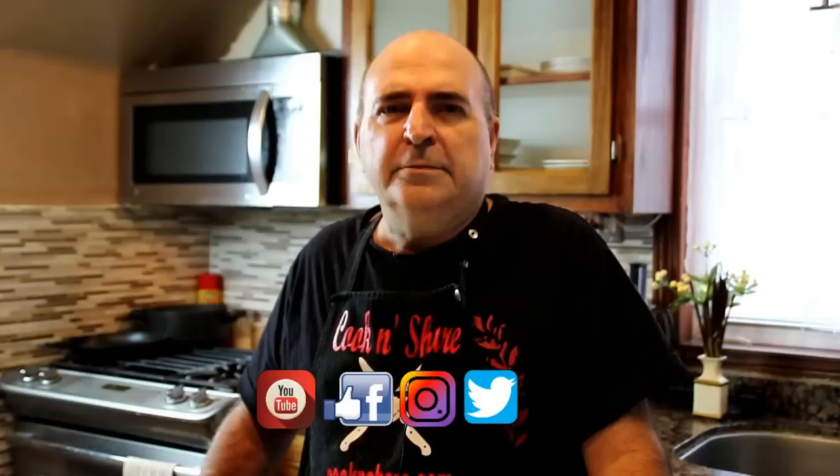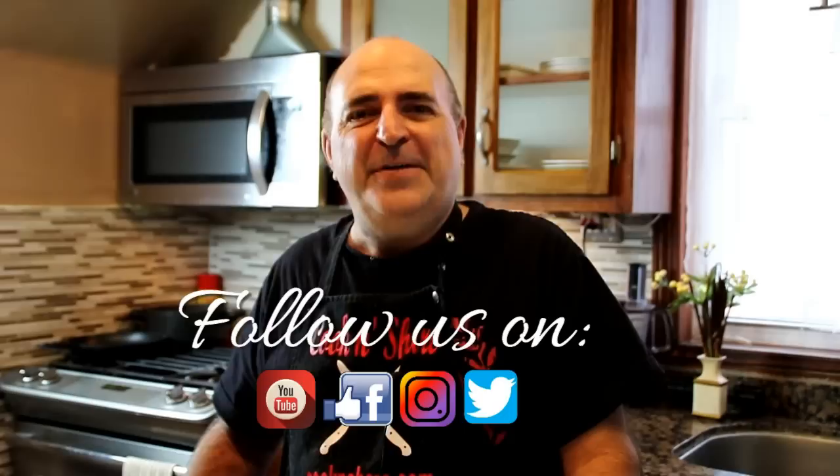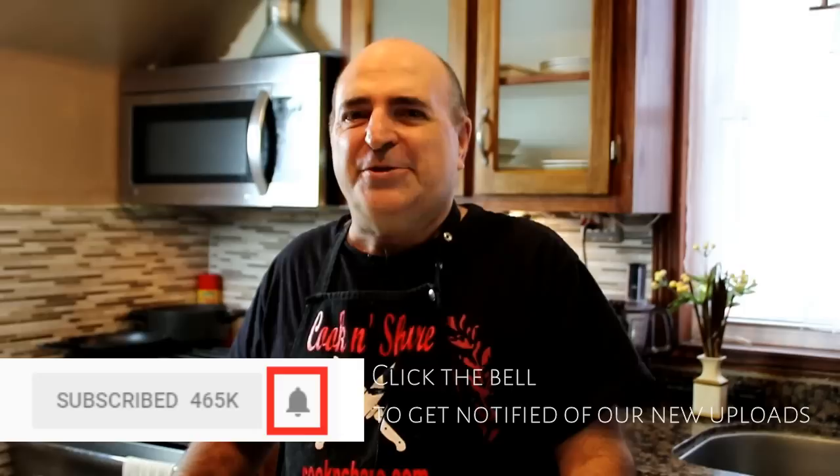Before we cook the dish, I'd like to extend an invitation to visit our social media on Facebook, Instagram, and Twitter — I'll put a link in the description section below. Don't forget to subscribe and click that little notification bell so you'll never miss a video we release.